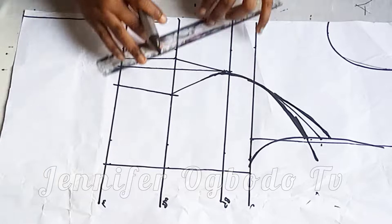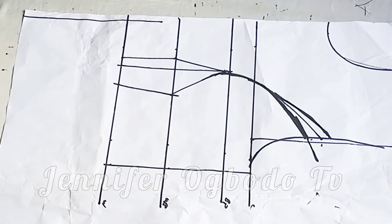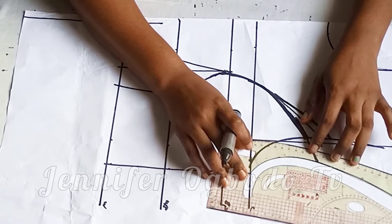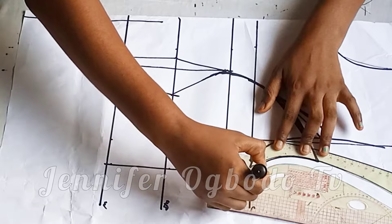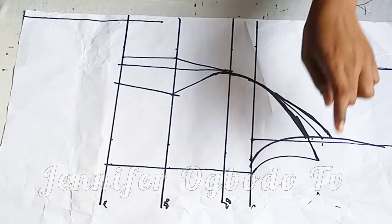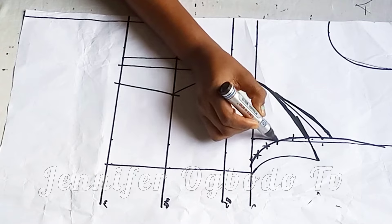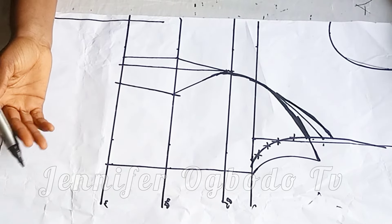After connecting the points, this is what I have. Now I'm going to connect the new armhole — this is going to be the new armhole for this princess that bustier. This former armhole is not going to be needed anymore, so I'm going to cancel it. This is what we have for the front.